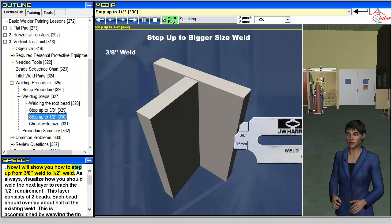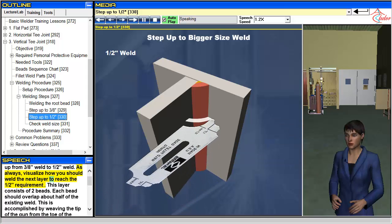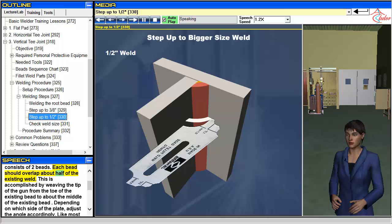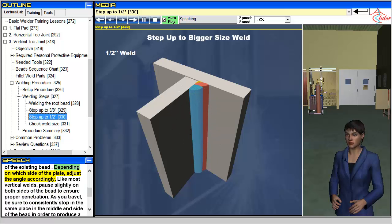Now I will show you how to step up from a 3/8-inch weld to a 1/2-inch weld. As always, visualize how you should weld the next layer to reach the 1/2-inch requirement. This layer consists of two beads. Each bead should overlap about half of the existing weld. This is accomplished by weaving the tip of the gun from the toe of the existing bead to about the middle of the existing bead. Depending on which side of the plate, adjust the angle accordingly. Like most vertical welds, pause slightly on both sides of the bead to ensure proper penetration.